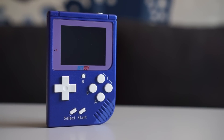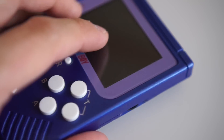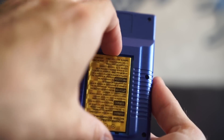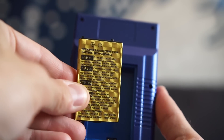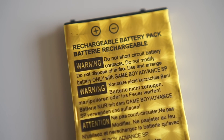This is the BitBoy, and it shares more than a passing resemblance to the original Game Boy. On the right side is the volume dial, and around back hides a rechargeable lithium-ion battery. It's replaceable, too.